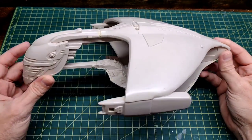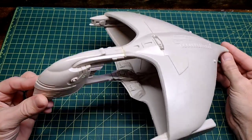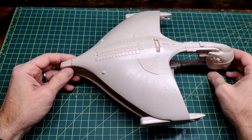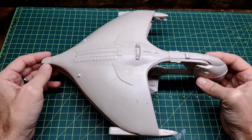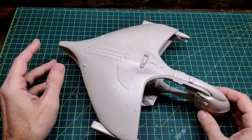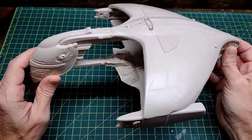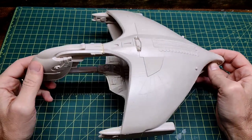Hey guys, thanks for joining me today on the bench. You can see I have this Romulan Warbird. This is from the old AMT kits that were released quite a long time ago. I built one in the 90s, probably early 90s. I did do one early in my early days of this channel that I think turned out pretty good. I look back at it and think I've come a long way since then, but it still looks not bad. It had lights and everything.